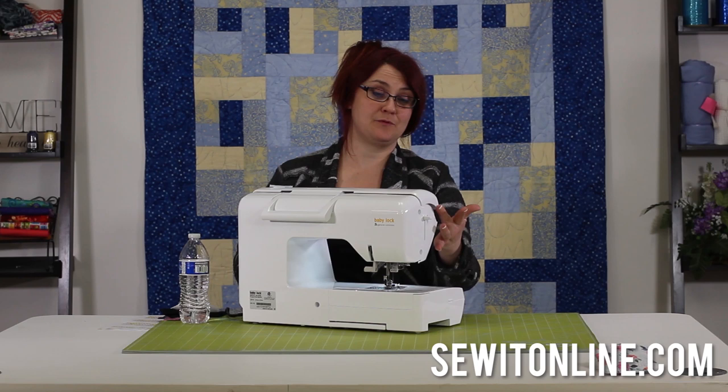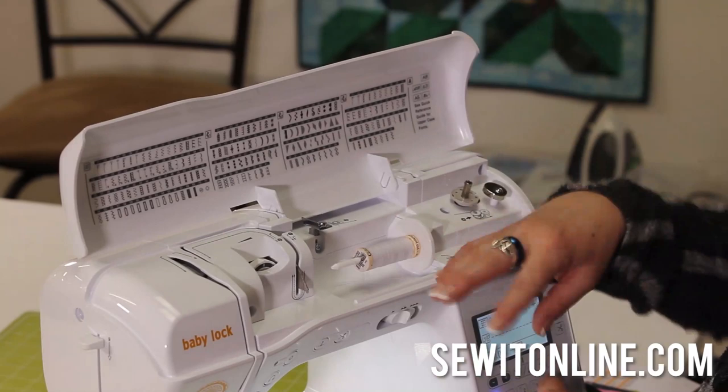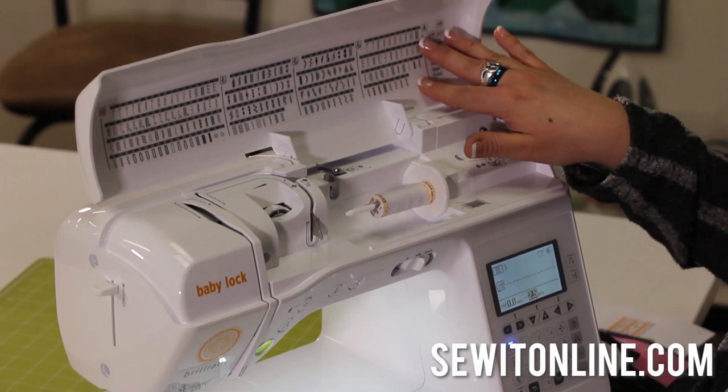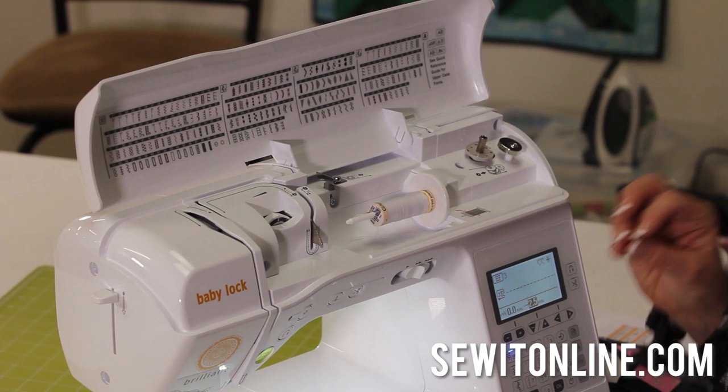First thing I'm going to do is lift open this lid. The lid is pretty cool because it's going to keep all the dust out. I've got cats in my house — they like to play with the thread, dust gets in there. So this is a really nice feature when I'm not using it; I can keep it closed and they can keep their paws off my machine. When I open it up, it shows you all the different stitches. I'm not going to do all of them, but I will go through some of the essential ones — the important ones when you're looking to buy a machine.